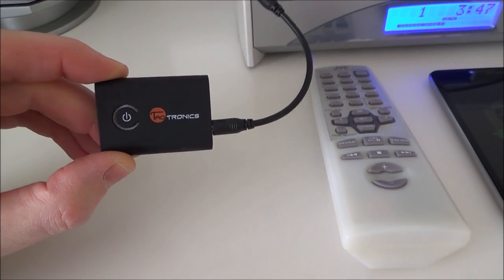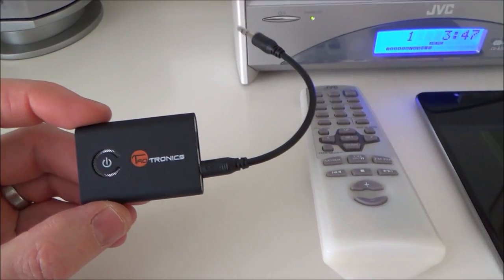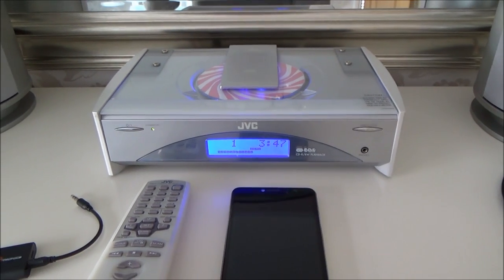By buying this little Bluetooth device — this particular one is a receiver and a transmitter — you just need a Bluetooth receiver. By buying a Bluetooth receiver, you've kind of brought your equipment into the modern age. So I'm going to show you how to set that up now.